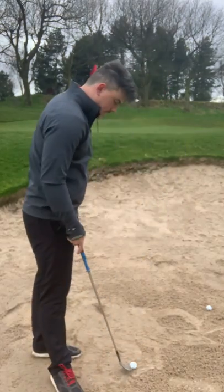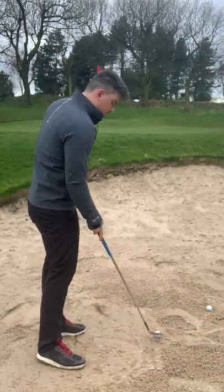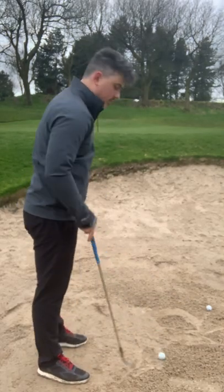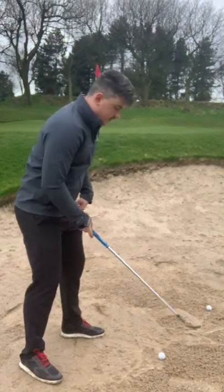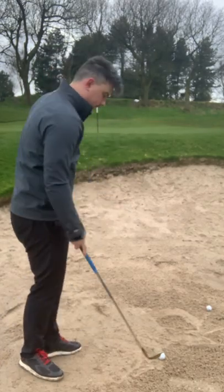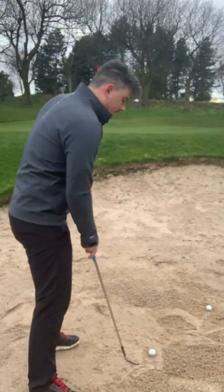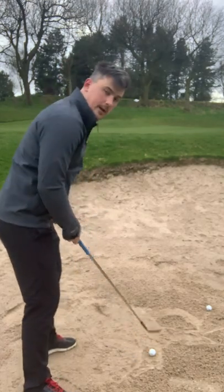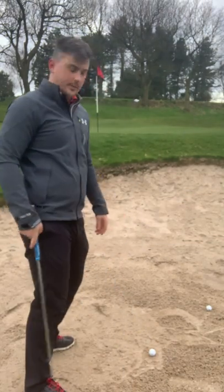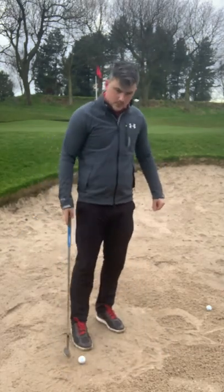Body alignment affects our swing path. We want our club face slightly open and our body alignment parallel to the target. If our body is aimed too far right, the swing will be too much in-to-out, causing the ball to go right of target, and the path may also be too shallow. If body alignment is too far left, we'll get an out-to-in path, too steep, and the ball will also go left of target.